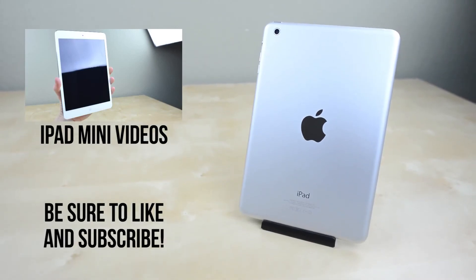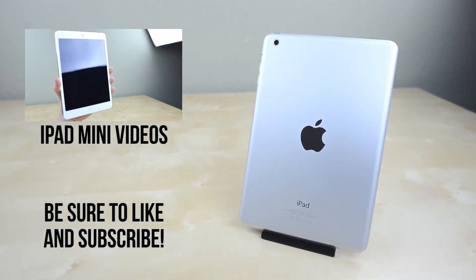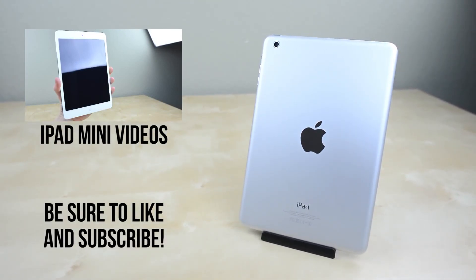At first glance the new iPad Mini is looking good, but be sure to stay tuned to the channel by hitting that subscribe button to not only catch more videos but also the iPad Mini giveaway. Don't forget to drop a thumbs up if you enjoyed, and I will catch you guys next time.